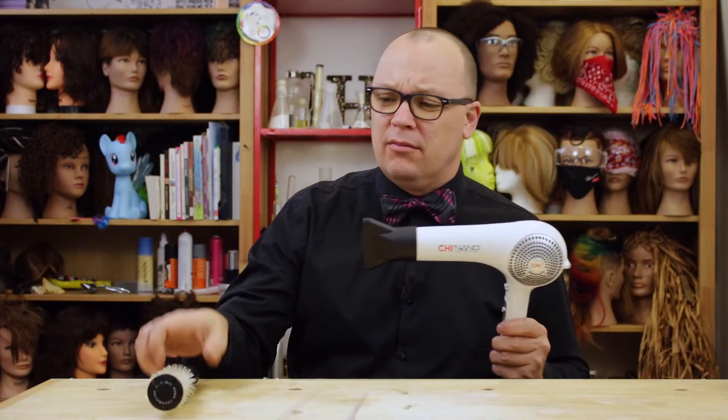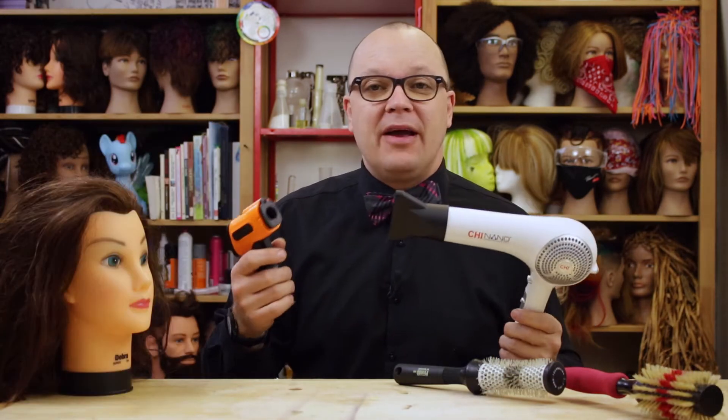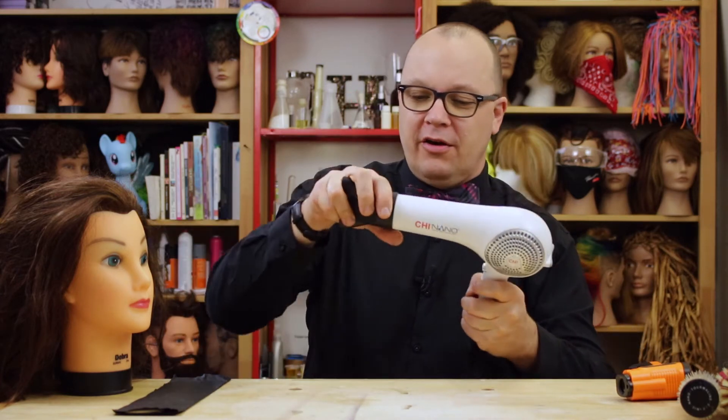How hot does my blow dryer get? Will it melt a brush? Will it melt this brush? Will it melt hair? I've got my infrared thermometer. I was just curious how hot this would get with the concentrator nozzle, without the concentrator nozzle, and what I can melt with it.